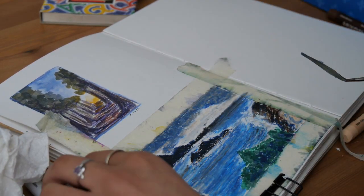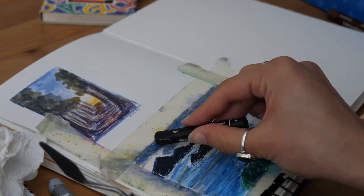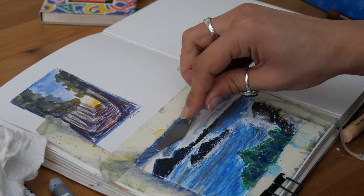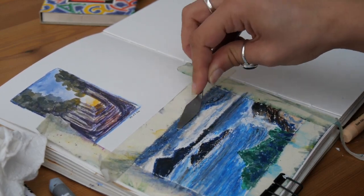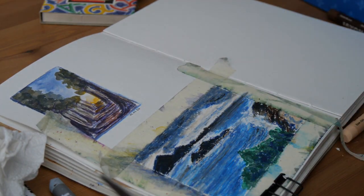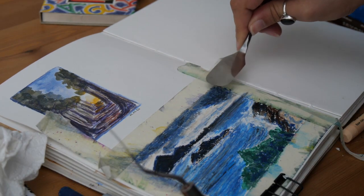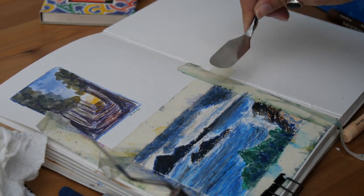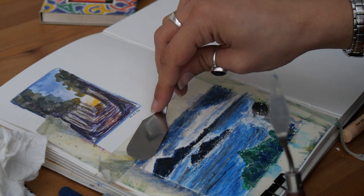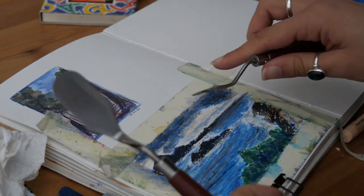I think I can darken the sky even more, because the rest of the piece is pretty dark and the clouds should be a little bit darker to be coherent with the overall darkness of the piece. Here I'm using a flatter stroke because I don't want too much texture on the cloud itself — I want the sky to have texture but not have it show through too much into a single cloud.